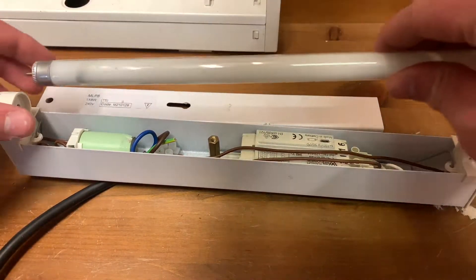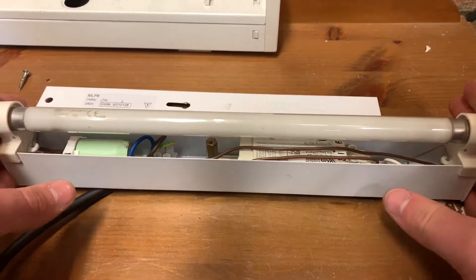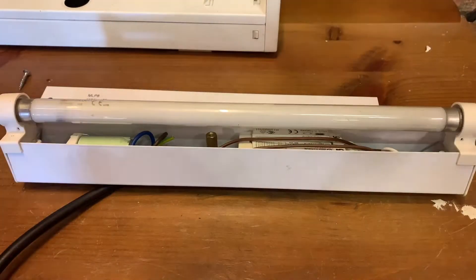Let's see — we'll operate the tube off, so we'll have the back of it off, so you can see. Right, I'll turn these lights off.